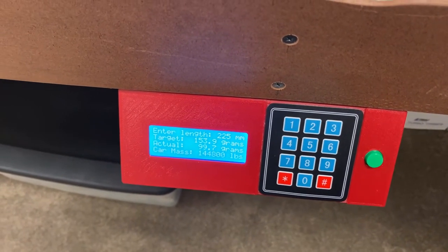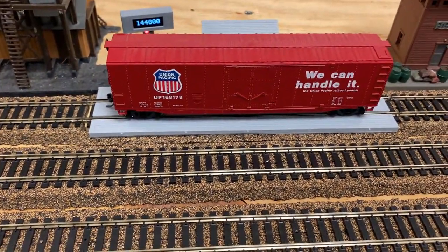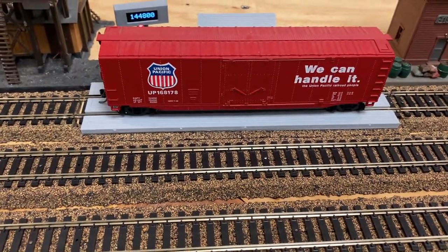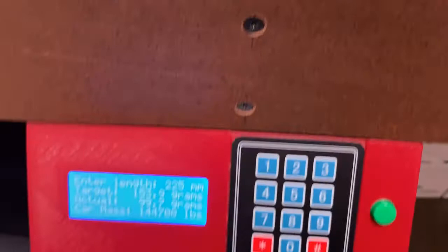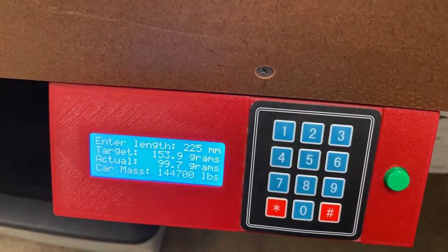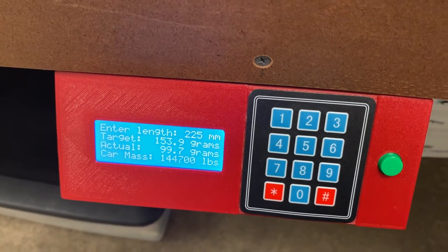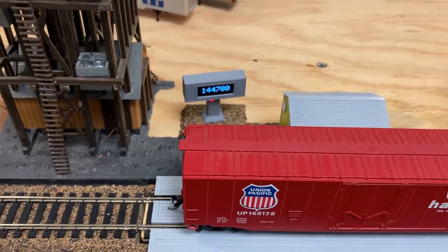There's a basic Arduino setup. There's a scale underneath here — I've got some pictures of that. There's an Arduino in here to make the display and take the keyboard inputs, and then this display is run separately.